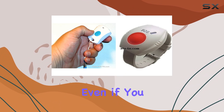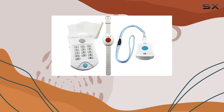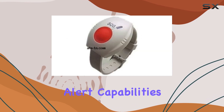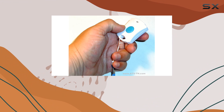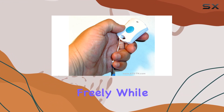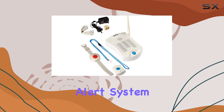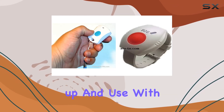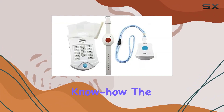This versatility ensures that even if you don't have a landline, you can still benefit from the HD700's robust emergency alert capabilities. The system's 100-foot range provides ample coverage within the home, allowing you to move freely while still being within reach of assistance. This emergency alert system is easy to set up and use, with a straightforward design that doesn't require complex installation or technical know-how.